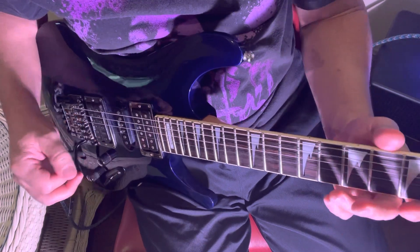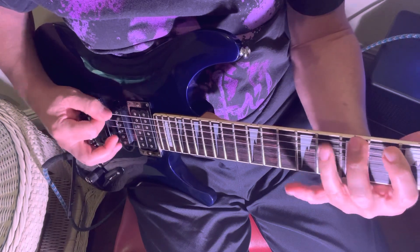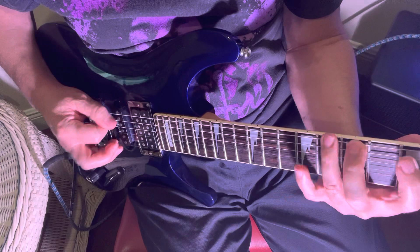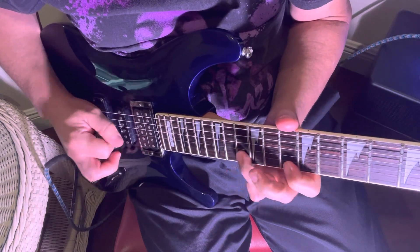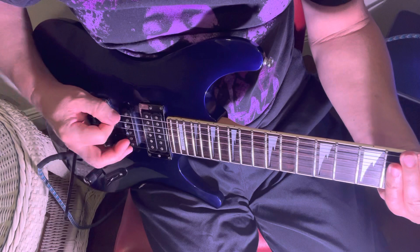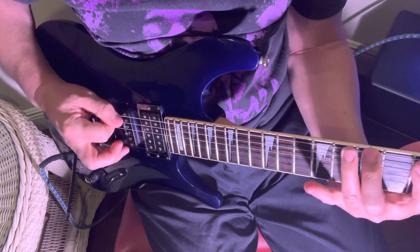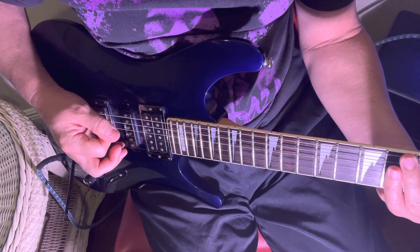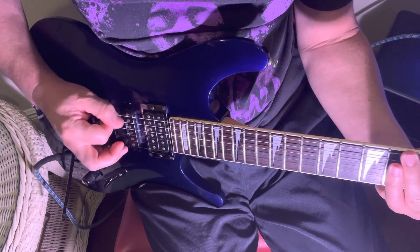Talking about triplets — so say you're playing an A, then the next octave, next octave. If you notice, I'm muffling the notes with the back of the hand against the string, and the pick is kind of at an angle.